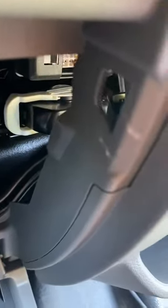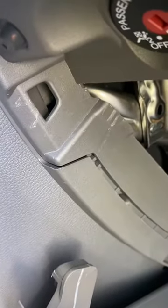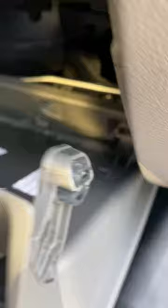And there's the stops, and there's the rubber. That's it — now I can get access to the cabin filter and the upfitter switches.